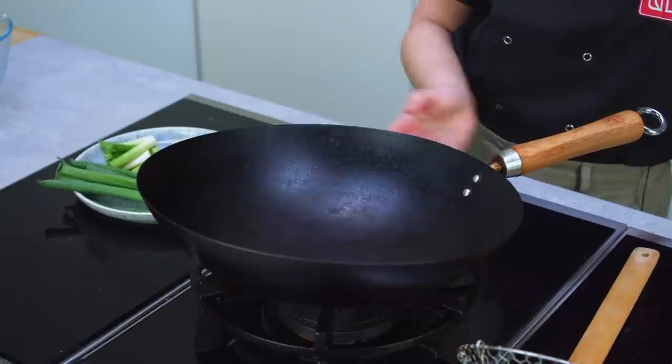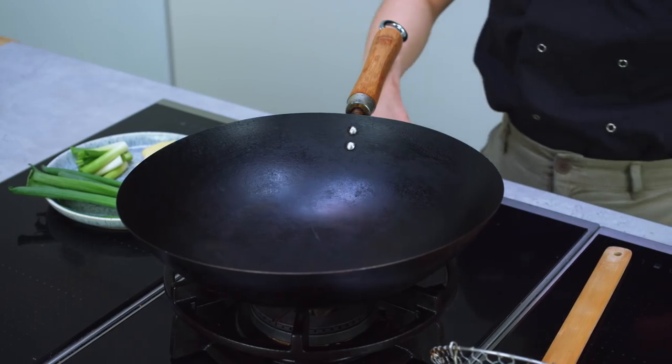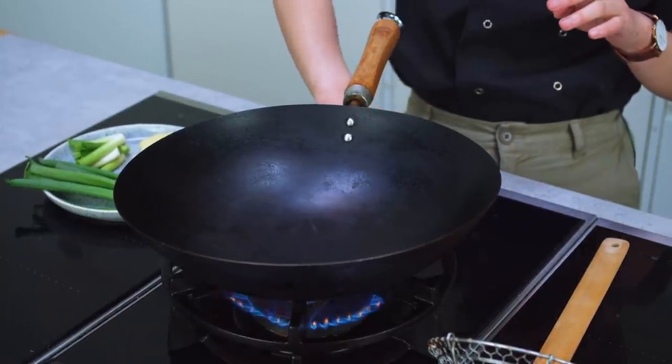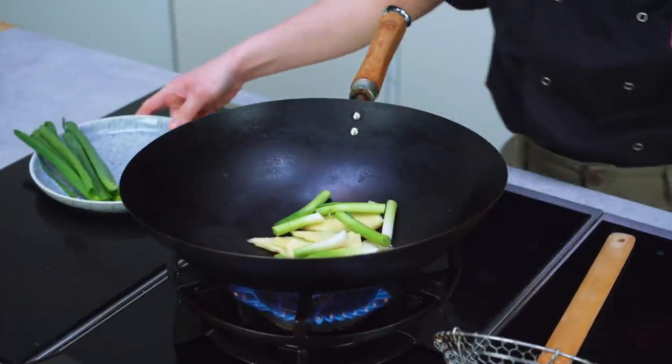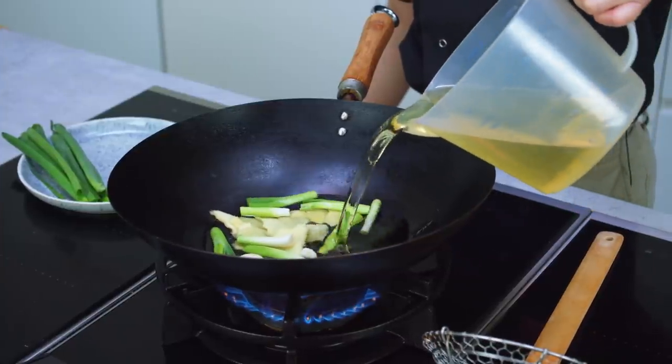Over here I've got my School of Wok wok with a nice round bottom, so it gets really hot very quickly, which is very useful when you're wok frying, deep frying, and also at this step when we're infusing our oil. The oil I'm using today is just a normal vegetable oil — it has no flavor, so it's a perfect carrier for spices and chili flakes. I'm going to turn my wok on to just a medium heat, then in a cold wok I'm adding my ginger, spring onions, garlic, and vegetable oil.